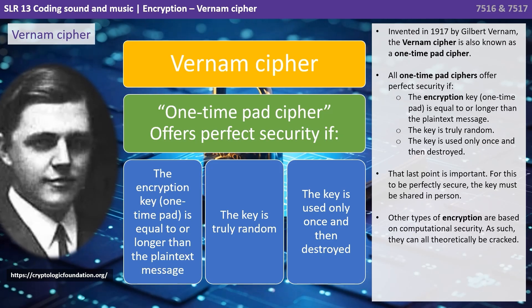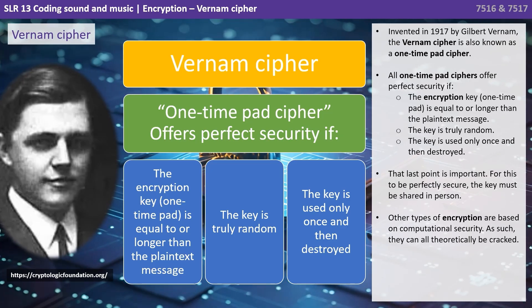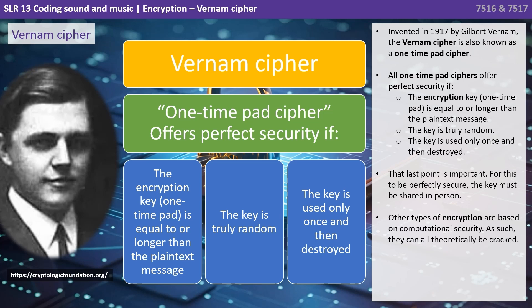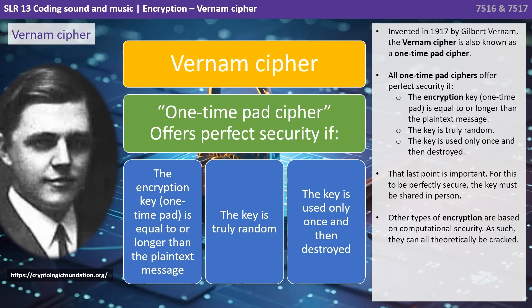Now the last point is really important. For this to be perfectly secure, the key must be shared in person. Other types of encryption are based on computational security, and as such they can all theoretically be hacked.